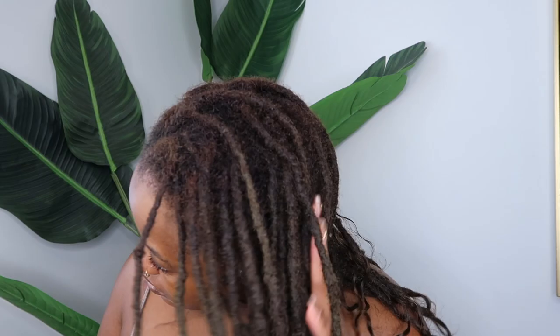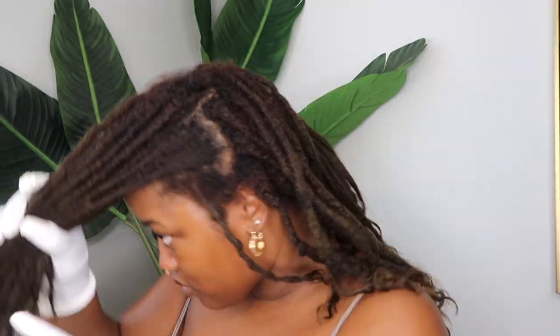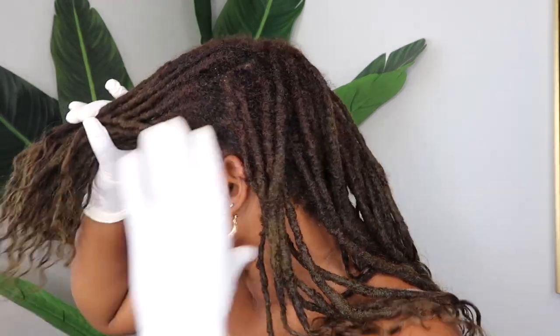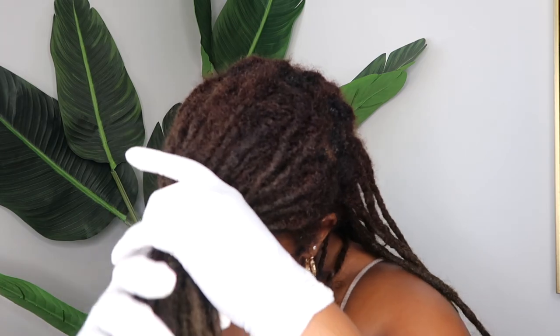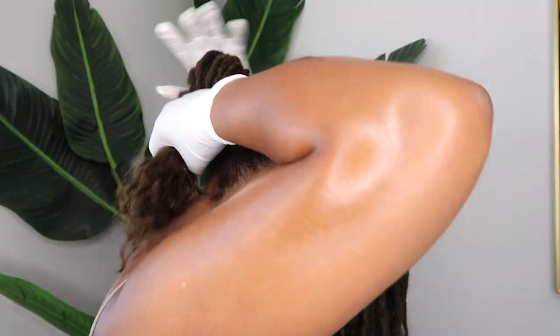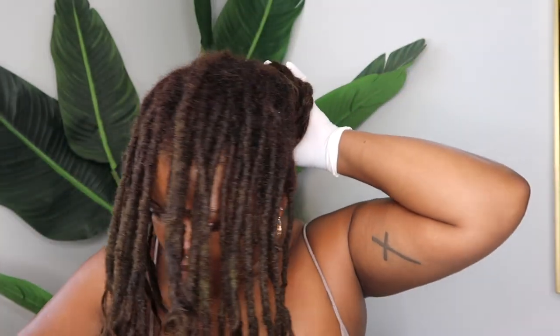I just recolored my hair at the beginning of the month and you guys can see how much it's already fading. I just got my nails done, so I'm going to be wearing gloves throughout this video — that's why I've got on these white gloves. I'm just going to start by sectioning off my hair from ear to ear. This may or may not be perfect depending on your grid — mine is not a perfect part straight across, but I tried to get it as even as possible and I'm just going to tuck my locks out of the way in the back.